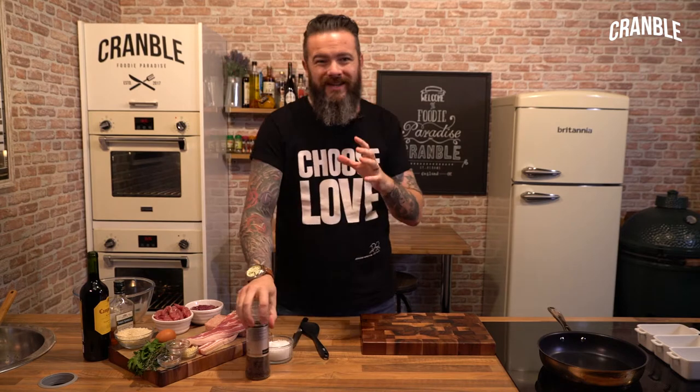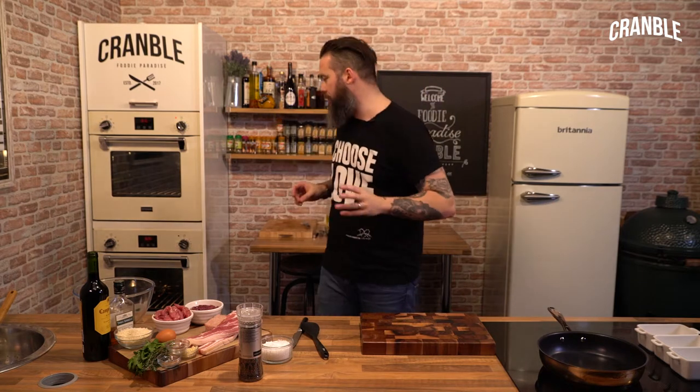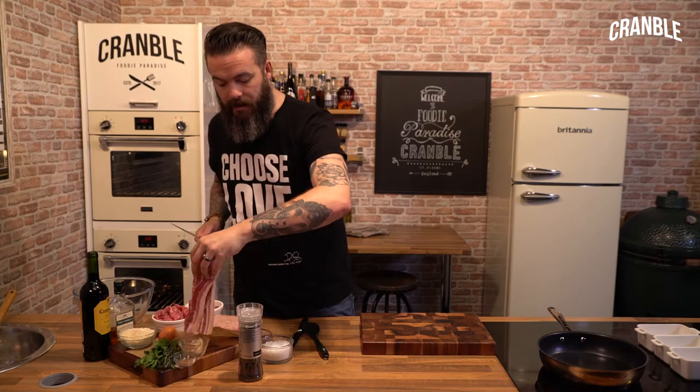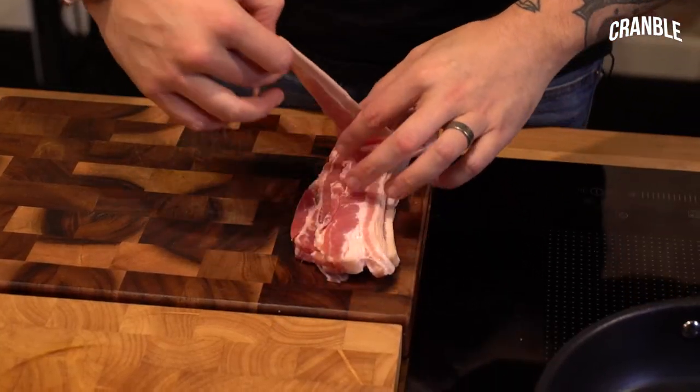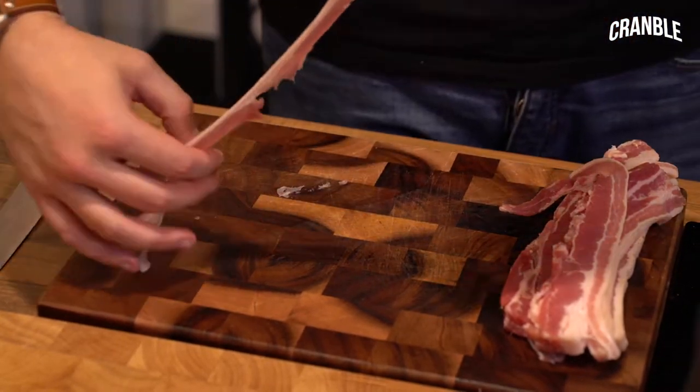First job, we need to stretch this bacon so we can line our terrine moulds, and that's really simple. Grab a knife and use smoked streaky bacon, take a strip of bacon and just pull your knife along it so it goes bigger, like that.